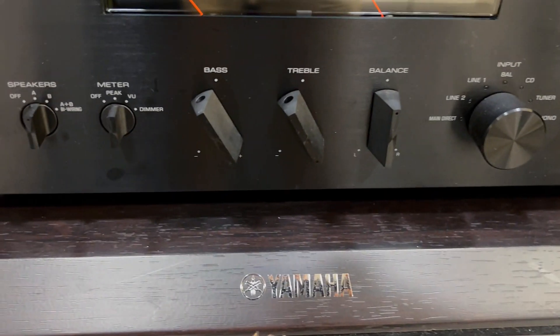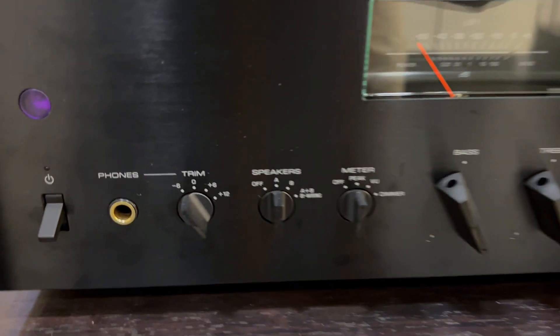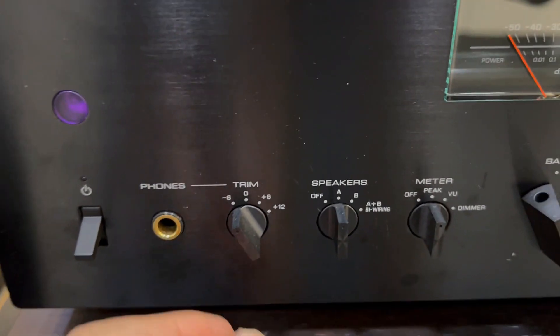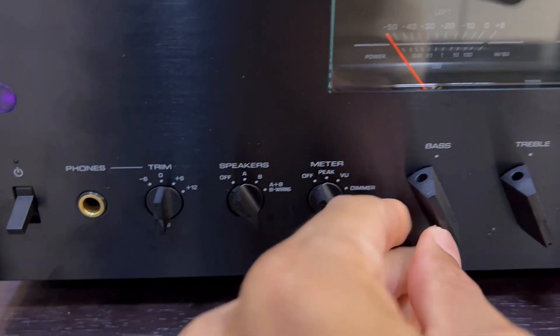Second, are you frustrated with the lack of rigidity? Get ready for a solid performance. Yamaha's mechanical grounding concept ensures absolute rigidity — from the power transformer to the heat sink, everything is bolted directly to the chassis.